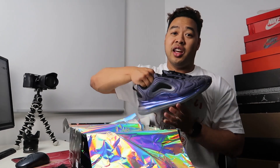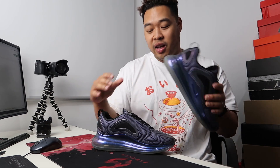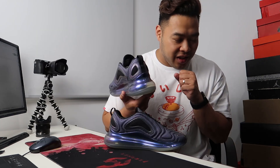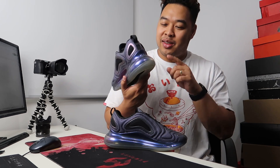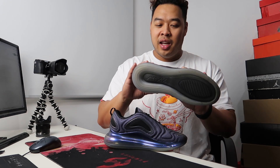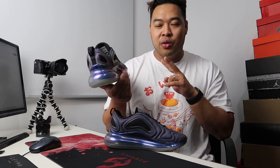Disclaimer — I've already been wearing these sneakers for a while now, and I have to admit they're pretty enjoyable to wear. Straight out of the bat, these have a really big air unit. It's got a really tall air unit at the back — four centimeters high. It's good and it's bad in some ways. First of all, it looks really cool, and it also provides really nice cushioning.